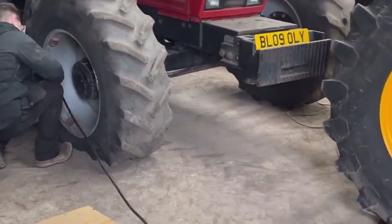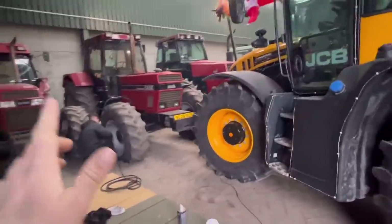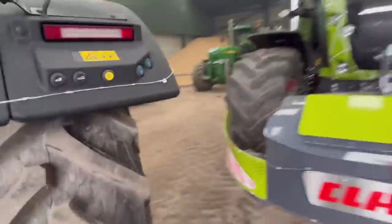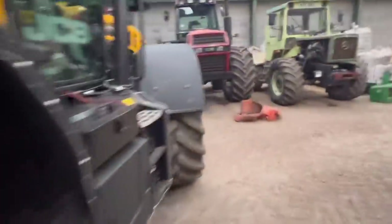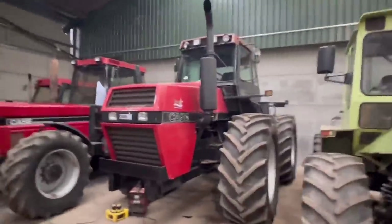Got a flat tire on the 1455 - going to blow it up with the air compressor on the fast track, then we're going to service that, get it ready for tomorrow with some lights on it. Then we'll probably start on big red and get some lights on that, ready for taking it to the village hall.